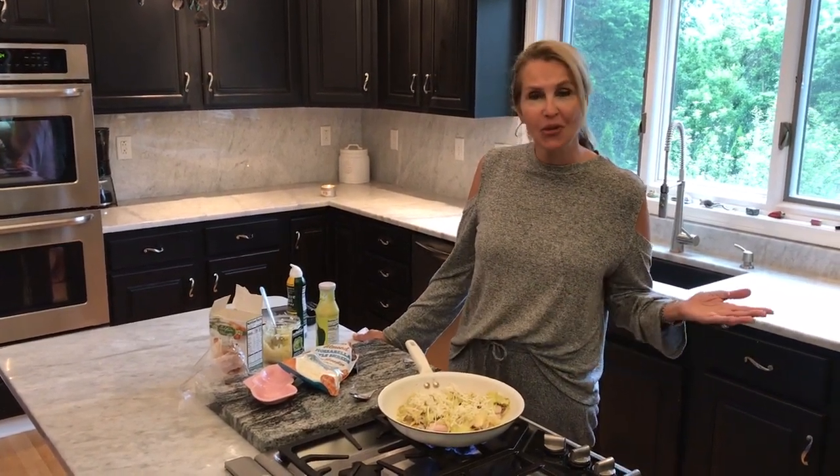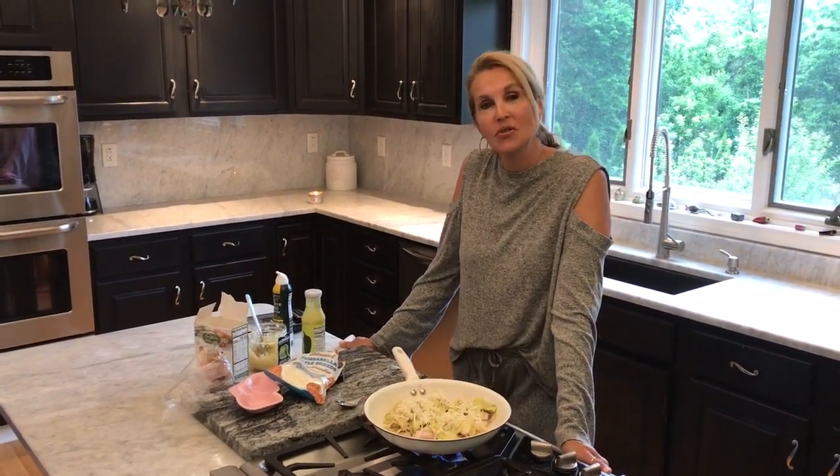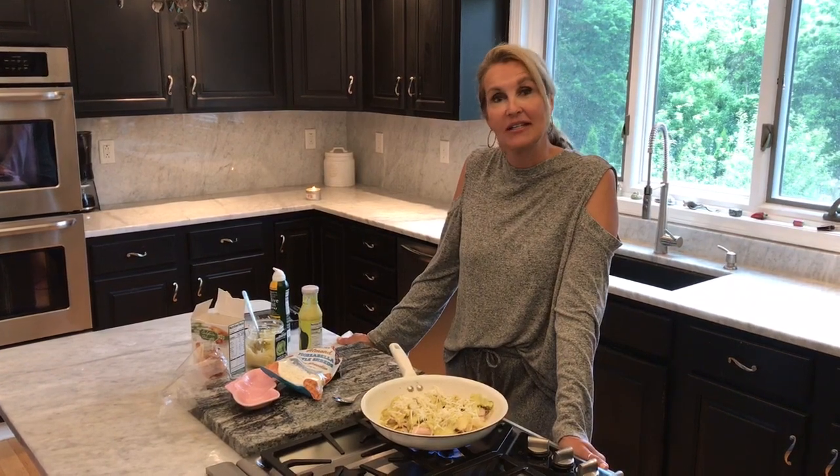Subscribe to our channel — it's free. Tell your friends. And thank you for joining us once again. Watch our Instagram so you can see a picture of this finished product. It will be delicious.